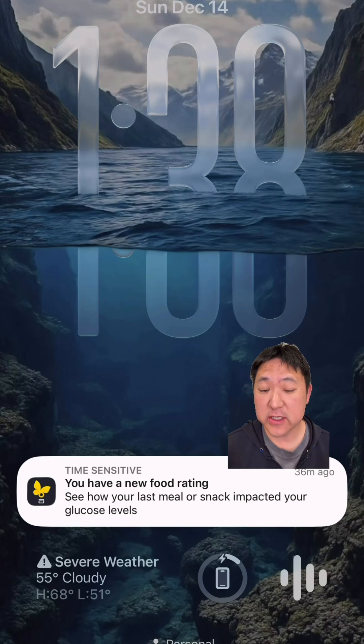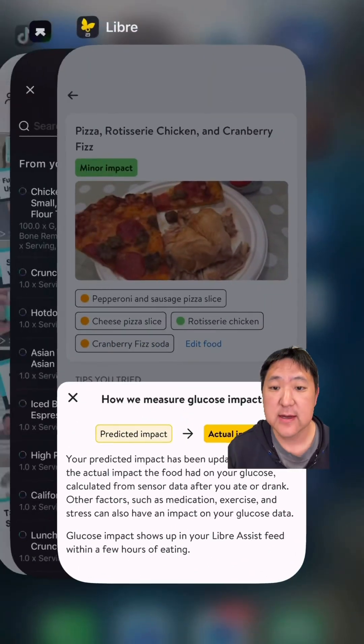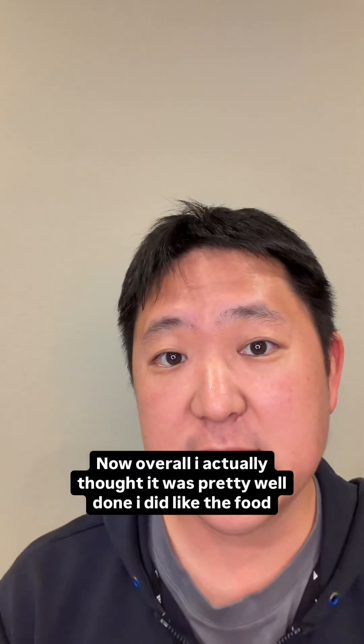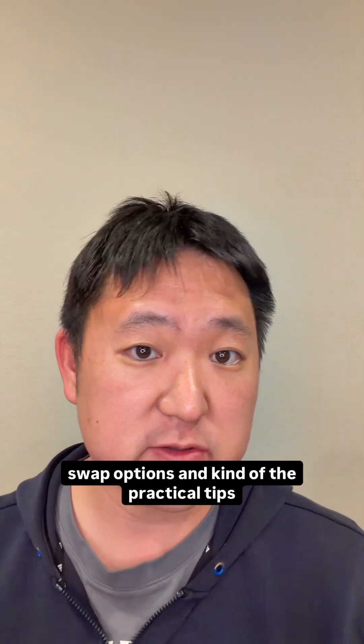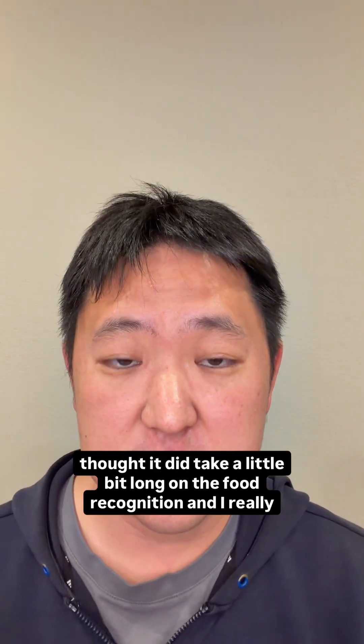About three hours later, I actually got a notification that there was a new food rating. When you tap that, it shows that they adjusted the impact it actually had on your glucose. Overall, I thought it was pretty well done. I did like the food swap options and the practical tips. A downside was that the food recognition did take a little bit long.